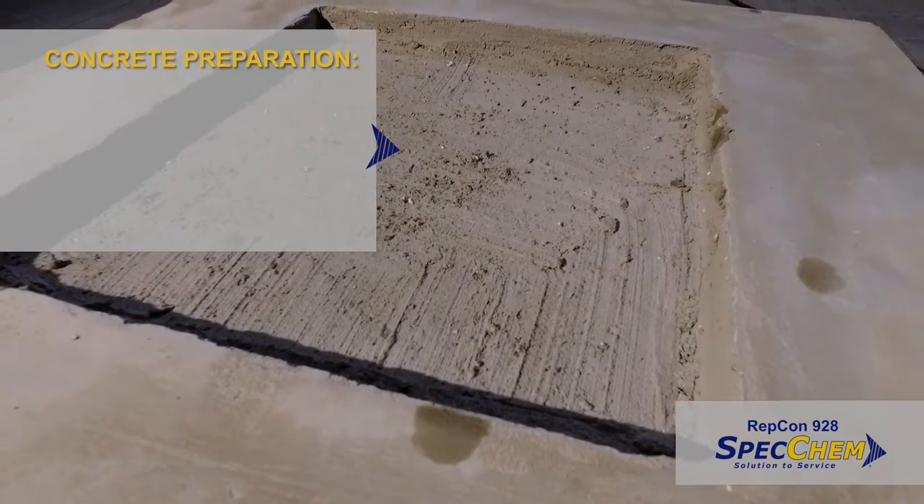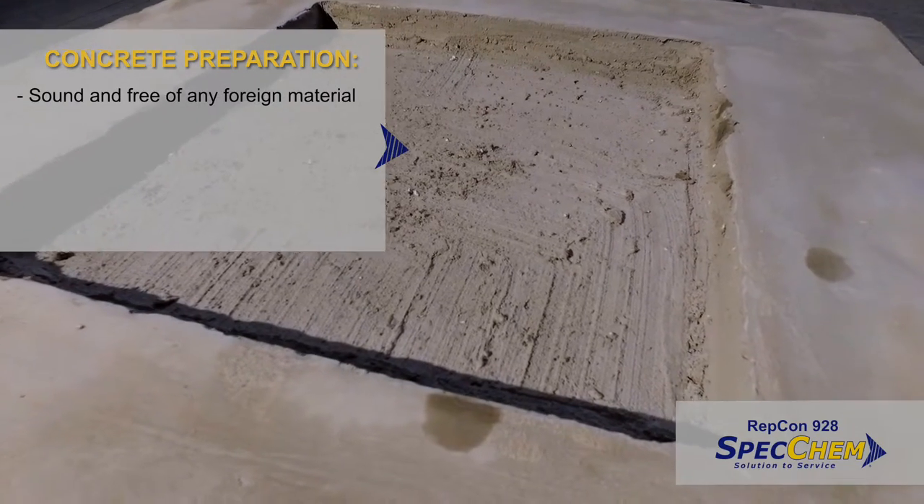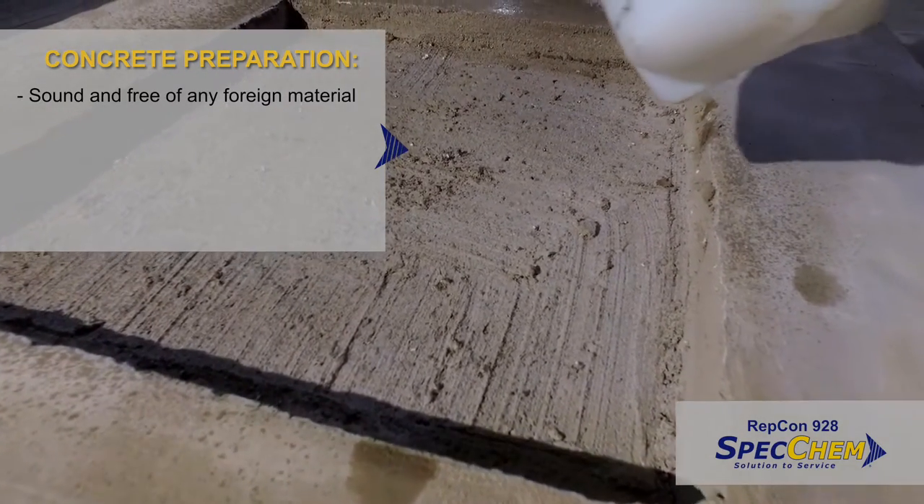The concrete must be sound and free of all foreign material, including oil, grease, dust, laitance, or other surface contaminants.